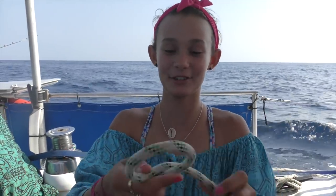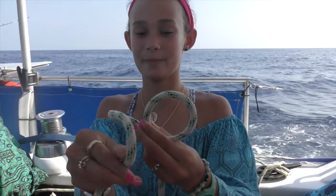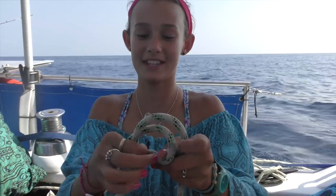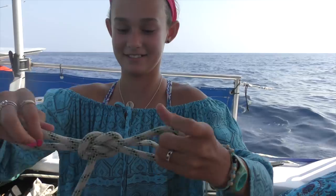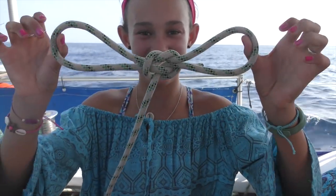The last knot I'm going to teach you is like handcuffs. So this is when you have an annoying brother - you're just going to do a loop towards you, then a loop away from you, put them together, and pull through. And you've got yourself some handcuffs. Come here, Charlotte.